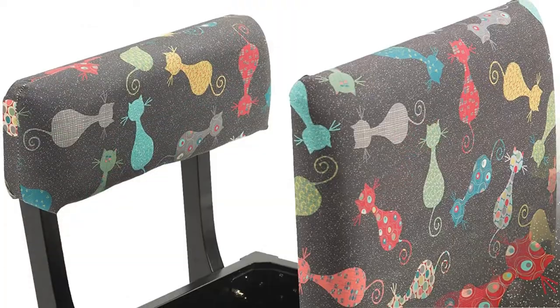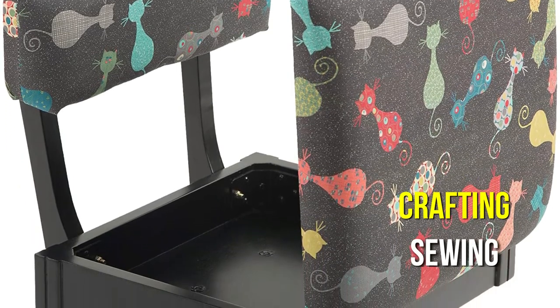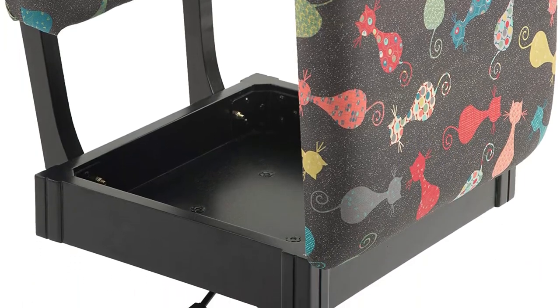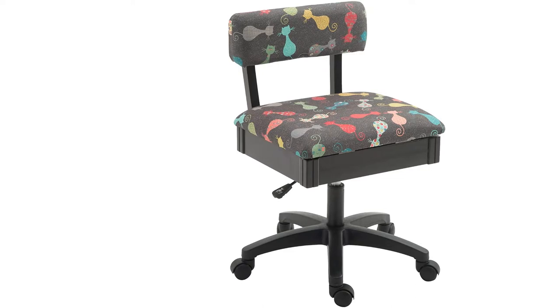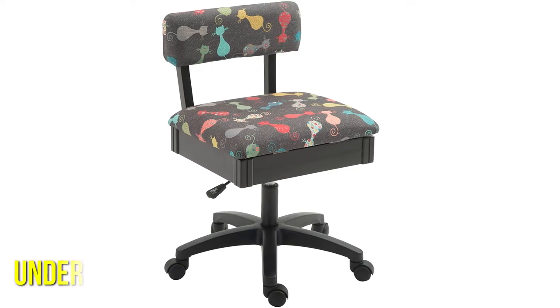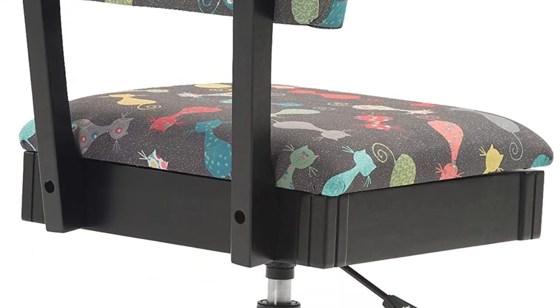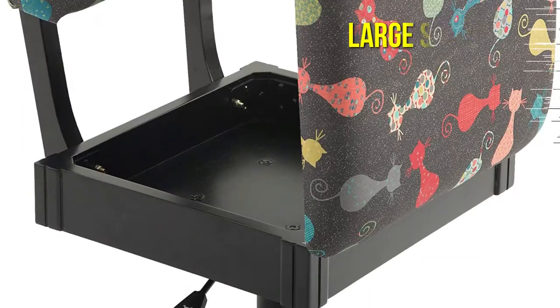The seamless adjustment of this chair is due to the fact that it was designed expressly for crafting and sewing. It runs on a basic hydraulic mechanism that helps everything go extremely smoothly, rather than clicking into position or needing you to stand up and lift pieces of it. One of our favorite features is that it offers under-seat storage, allowing you to store tiny notions and other items near your sewing table. Simply stand up and elevate the cushion to gain access to a large storage compartment.